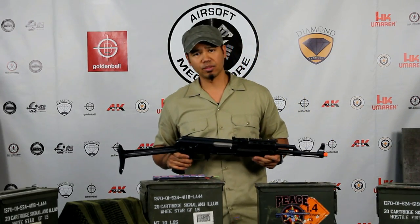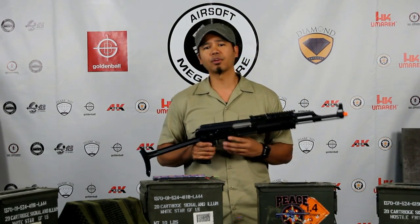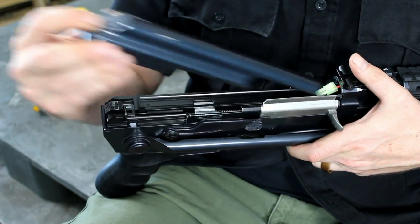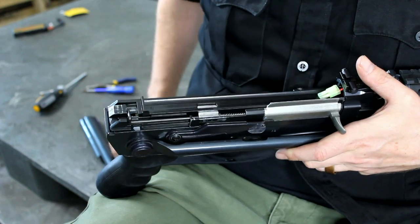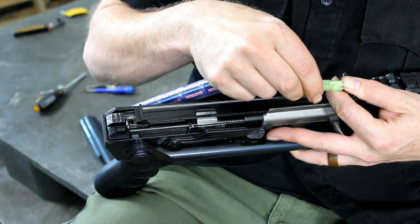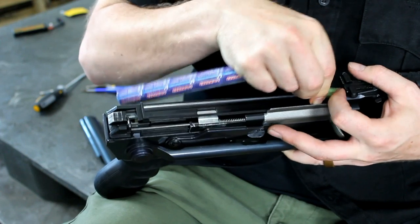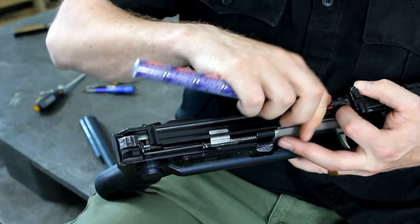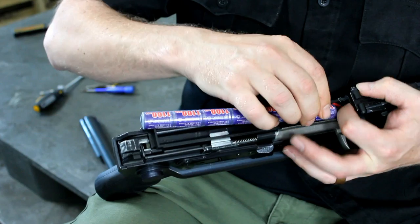This is the AK-47. The batteries generally go under the top cover unless you have a full stock style. To install the battery, push the button on the rear of the top cover and lift and remove. Underneath, you'll see that the mini connector is basically a small 2-pin plug. About your only option for batteries is the stick style battery — long or short — and you should not have too many issues seating the battery correctly.